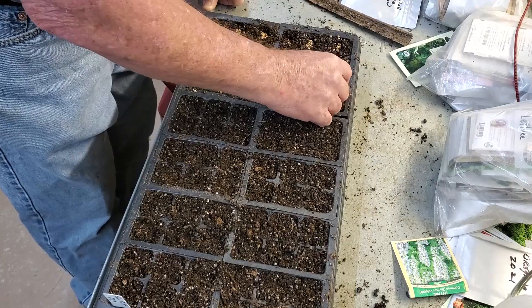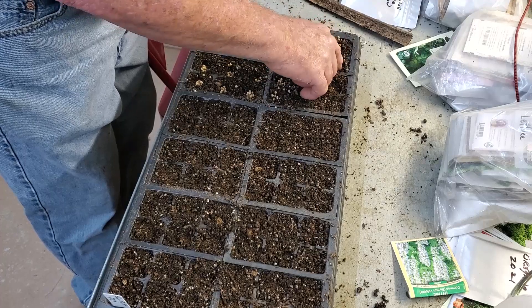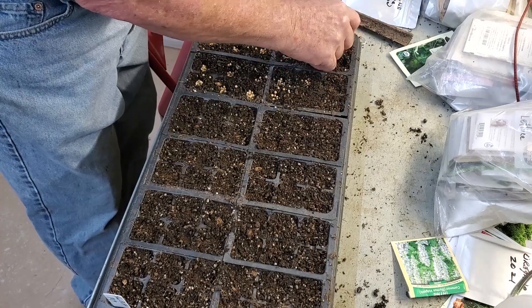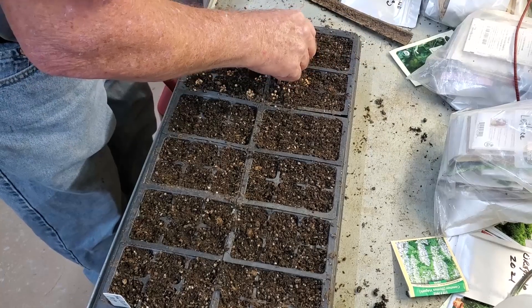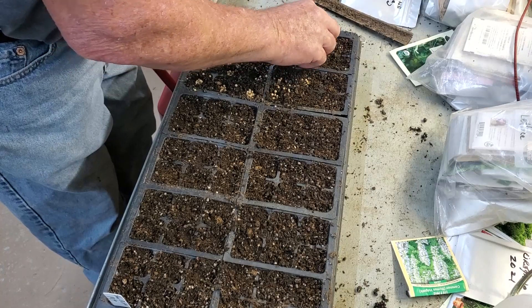Cilantro can be slow. I don't have any that's small and sprouting right now, but I do have quite a bit in the garden. In order to keep a supply in case the other bolts, I need to plant some more.